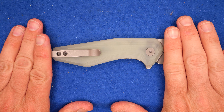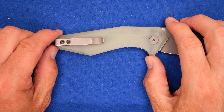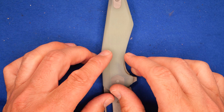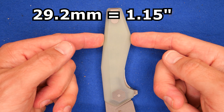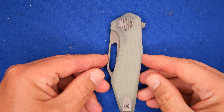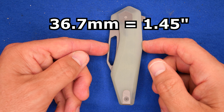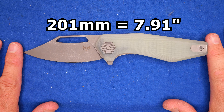On to the handle. The handle length is 116.9 millimeters, 4.6 inches. The grip area is a bit over 9.5 centimeters, a bit over 3.75 inches — that's a full-size handle to me. The thickness of the handle on the G10 slabs at the widest point is 13.9 millimeters, 0.547 inches — not bad, I like it right around half an inch. The handle depth within the grip area at the widest point is 29.2 millimeters, 1.15 inches. When the knife is closed, the widest point is 36.7 millimeters, 1.45 inches. The total length of this knife is 201 millimeters, 7.91 inches.